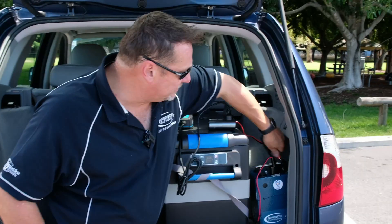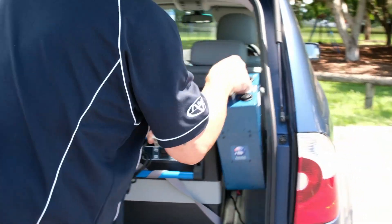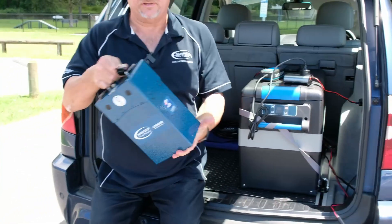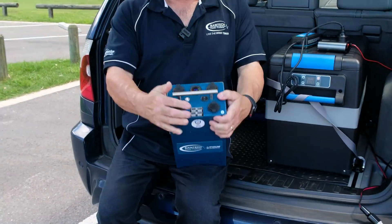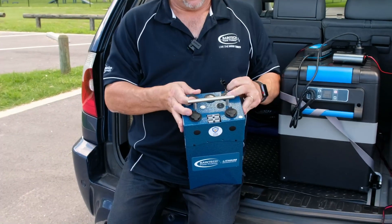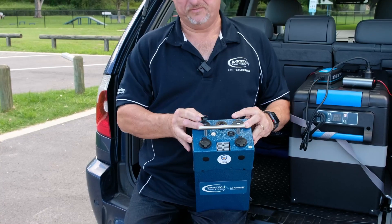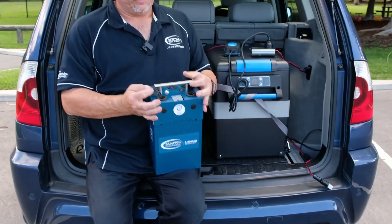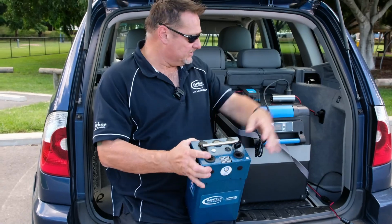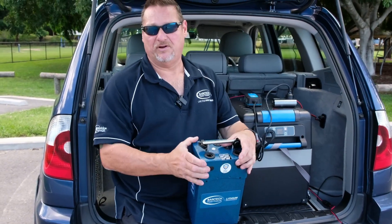I'll just unplug everything here so I can show you what we've got. That's the battery pack — really nice compact little unit. It's got two Anderson plugs, a couple of USB ports for charging your mobile phones, portable devices, battery packs and so forth, keeping you on the go. And then you've got your two cigarette sockets as well. Today we've just got the fridge plugged in via the cigarette socket, but you can plug it in via your Anderson plug.